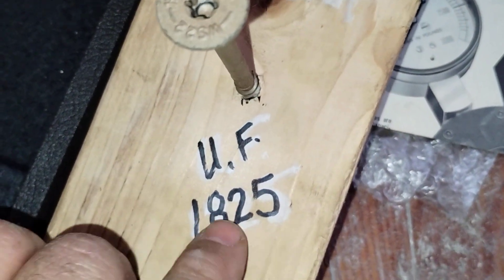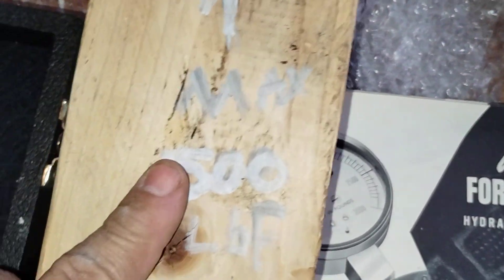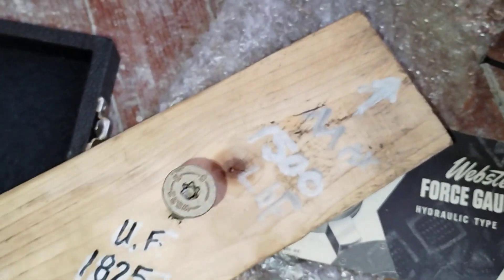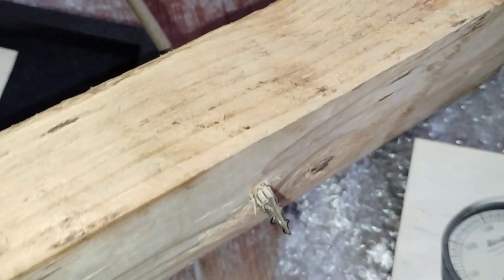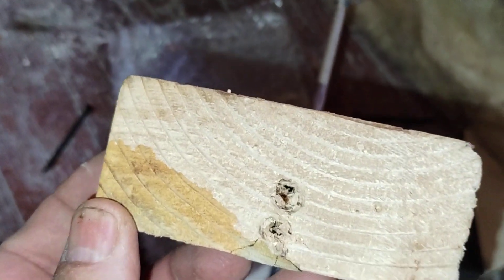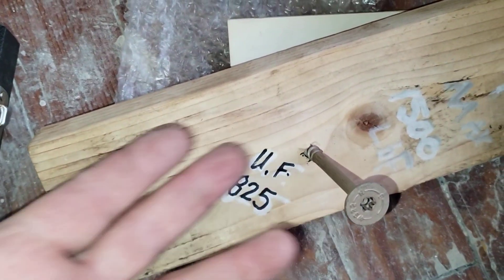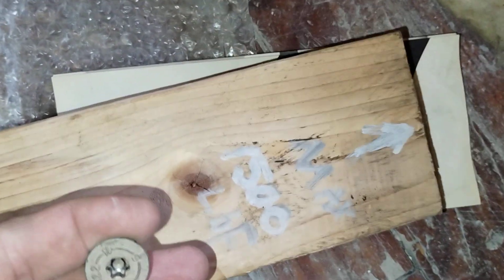The maximum working load is about 1,500 pounds before it starts creeping and pulling out. 1,825 pounds is the ultimate failure point before it drops off. At 1,500 pounds it still has plenty of bite left – 325 pounds of reserve force. That's just a two-by-four with that penetration and that grain pattern, telling you how much clamp force you can get out of it.